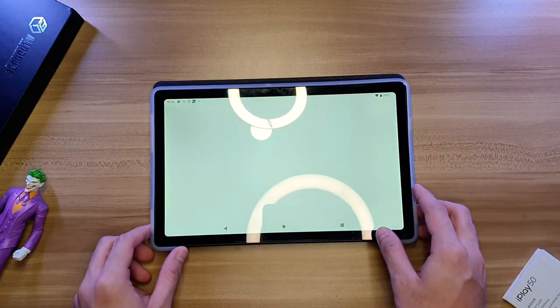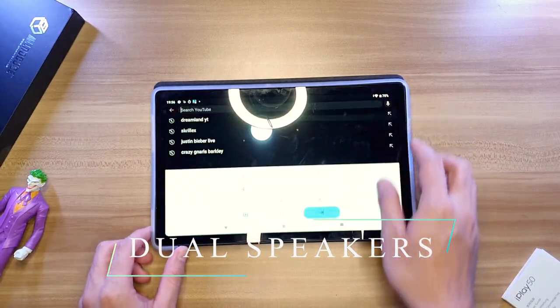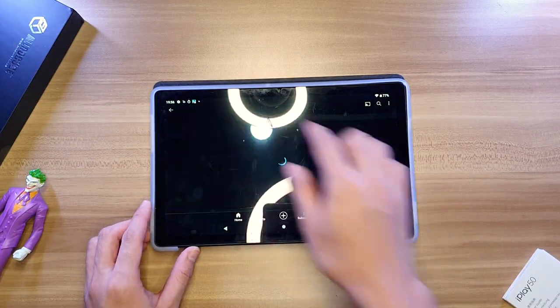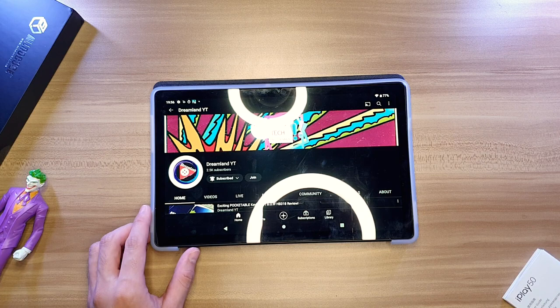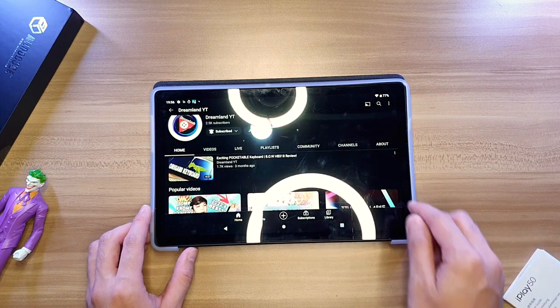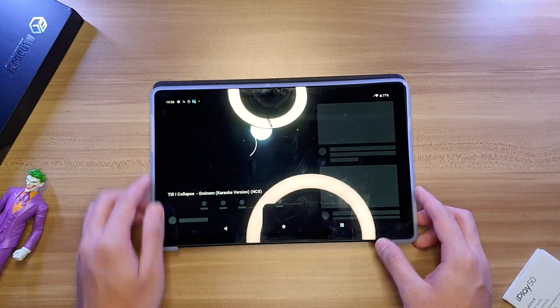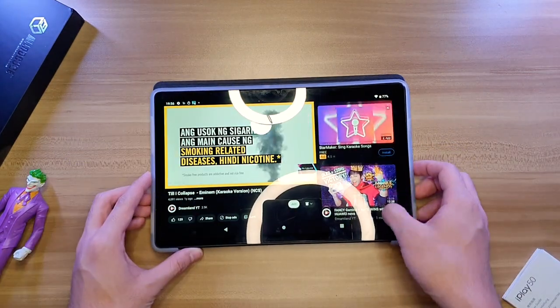Moving on to the speakers, we've got two full speakers on the sides of this tablet, which are pretty loud. Don't expect much because this isn't a costly iPad, but this is good enough for entertainment or casual purposes. Why don't you hear it for yourself?